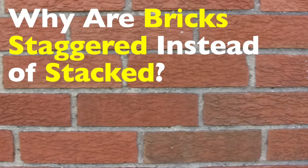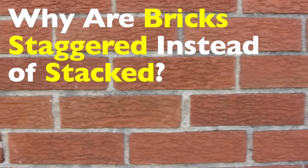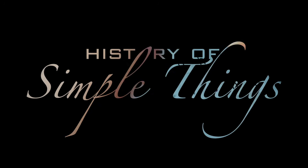So let's take a deep dive into why bricks are laid this way and what would happen if we decided to do it differently, right here on History of Simple Things.